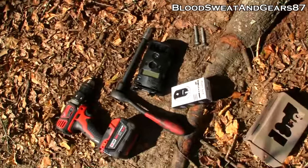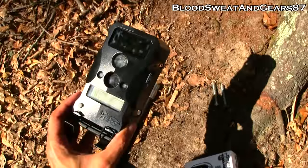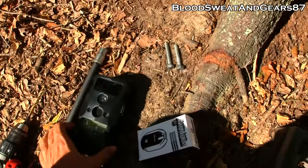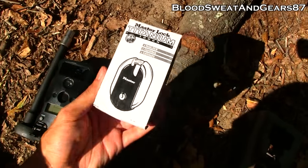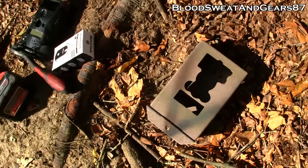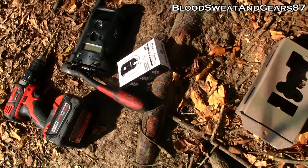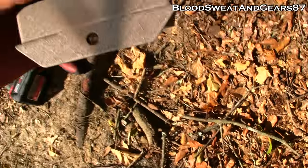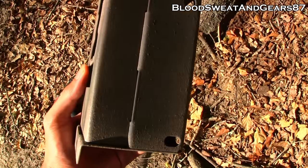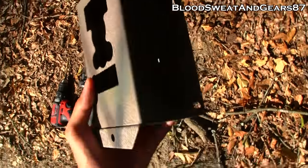These are the tools I'm going to use: a drill, a ratchet, a Wild Game Innovations camera, two lag bolts, a lock, and the lock box. I usually use both a lock on the bottom and a cable lock through the holes to hold it to the tree, but this time I'm only going to use the lock and see if the camera stays out here.